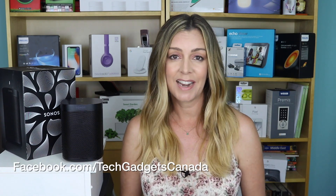Thanks so much for watching. I'm Erin — you can catch me on Twitter or Instagram at ErinLYYC, and you can also find me at facebook.com/TechGadgetsCanada.